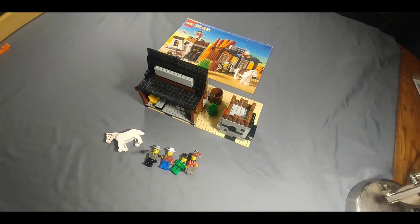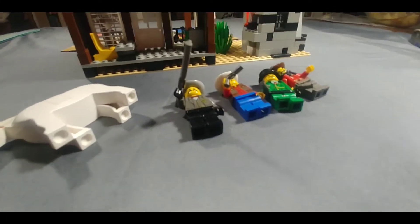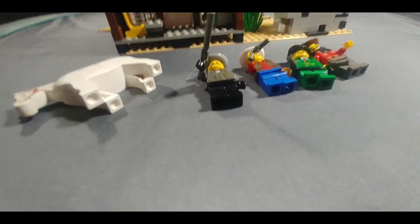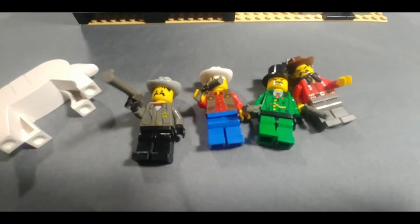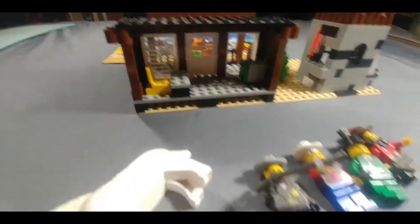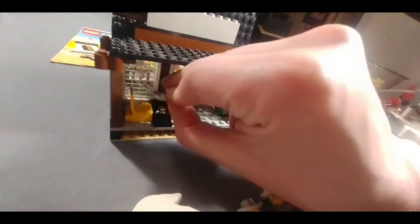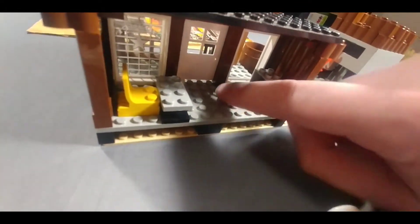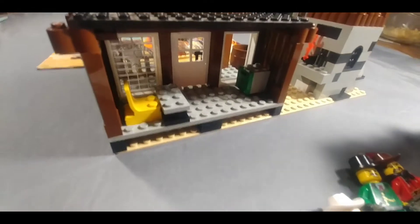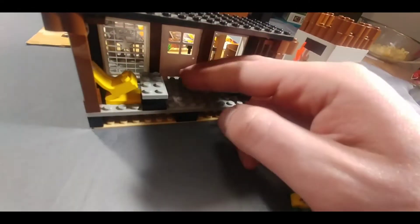Very cool set. I'll bring you in handheld for a minute here to show you a better look. Here's a closer view. There's the minifigs — we got the two bandits, the sheriff and his deputy, and then the horse of course. In here we've got the sheriff's little stash of coins and his disc, and a little money safe where you can put the green two-by-one bills in.